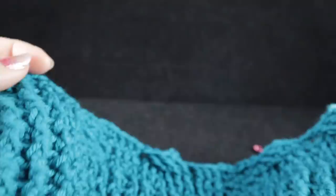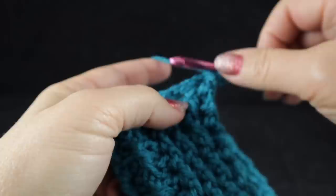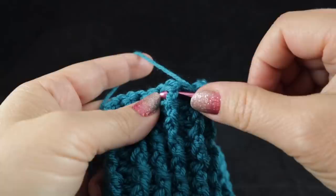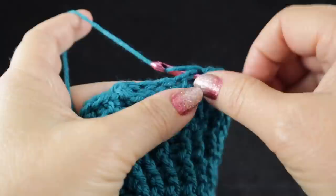Let's go ahead and go on to row number 13. Row 13 is worked with the back side of your work facing. We start with a chain two, skipping that first half double crochet, and we begin with a back post double crochet over those ten ribbing stitches, then front post. Go ahead and work those ten back post and front post double crochets. After those ten post stitches, we work our two wattle stitches again, worked in the chain one space of those wattle stitches.